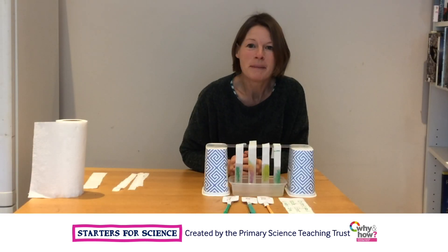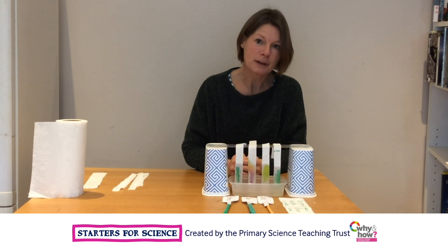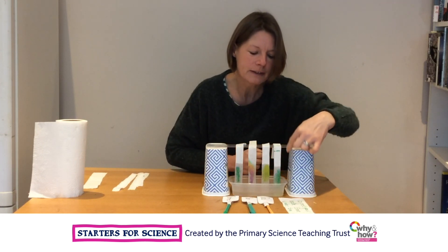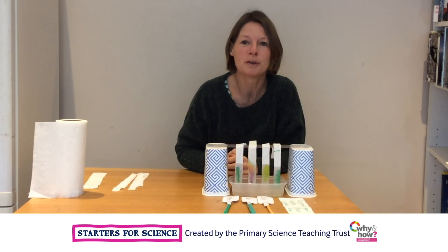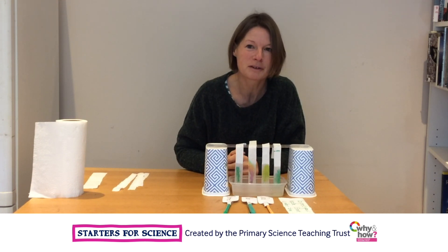I've waited ten minutes, and I can see now that the ink has separated and moved up the kitchen roll. By looking at the colours, I can see that the ink in the note matches the ink in my brother's pen, so I know it must have been him who stole my mug. We've used chromatography to solve this crime.